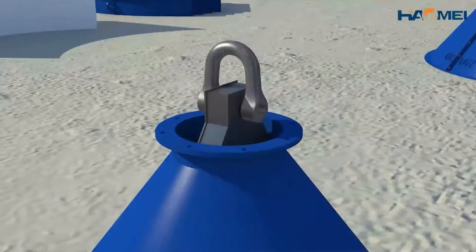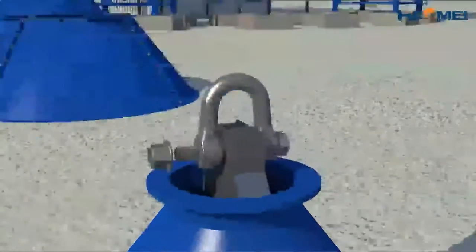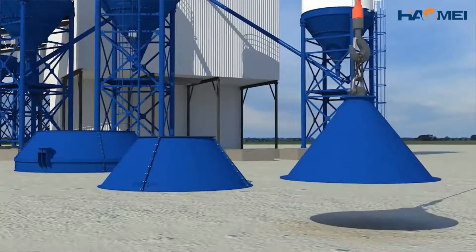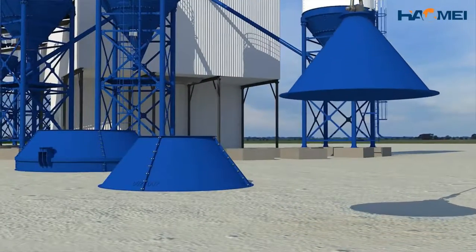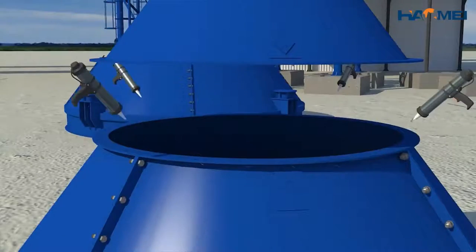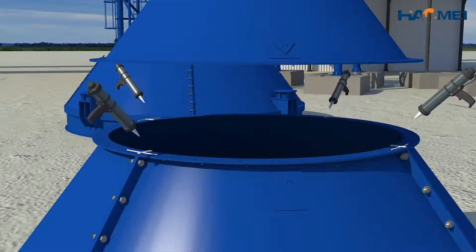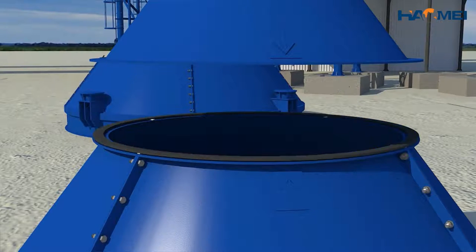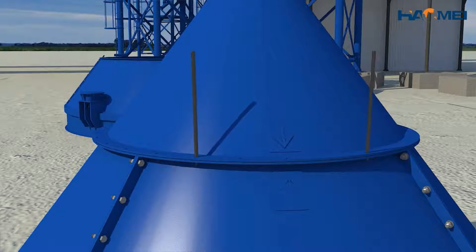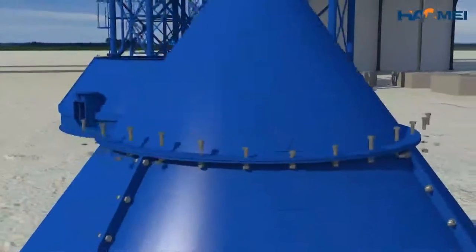Properly connect the small cone to the hoist, tripod, wire rope, and fixtures. Ensure the hoist tonnage, and then lift the small cone, which must align with the flange indication arrow at the small mouth end of the assembled middle cone. Insert the sponge rubber strips in the middle joint. Apply the sealant at the connection of the transverse joint and longitudinal joint, and finally tighten the bolts as well.